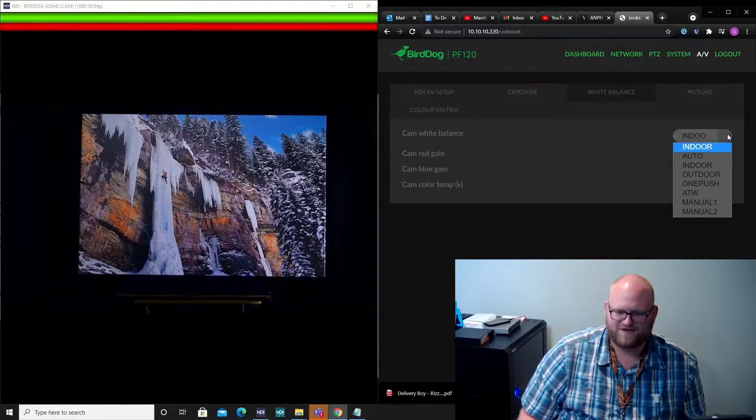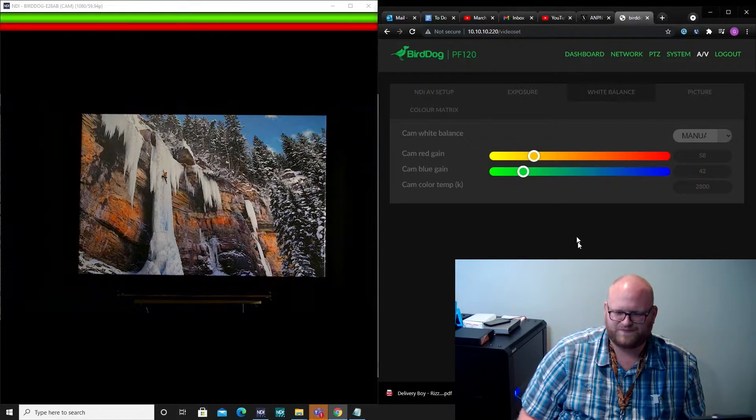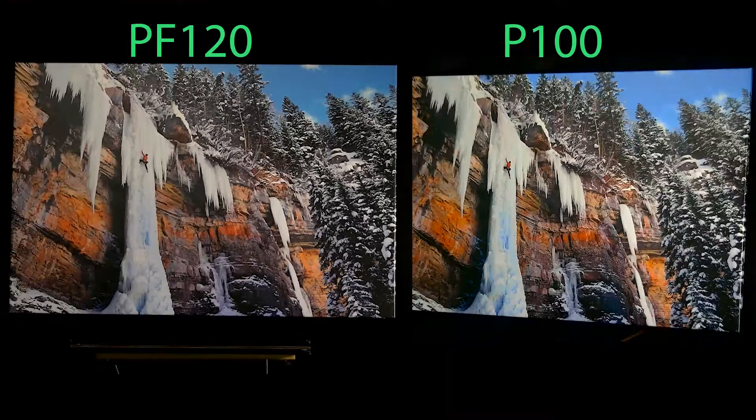Let's go over to white balance — that's clearly where this camera is going a bit different. Right now we have it set to one of the presets: indoors. So I want to go into manual. And already we're seeing a significant similarity. Right about there — I'd say that's pretty good.